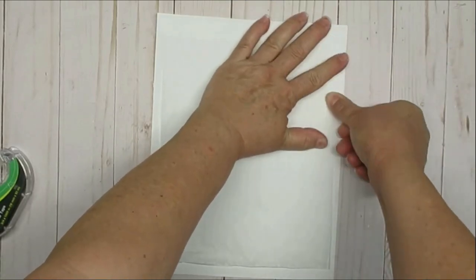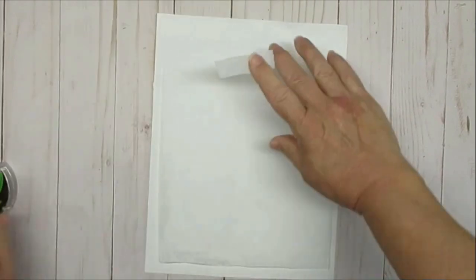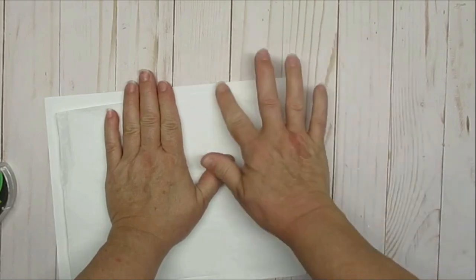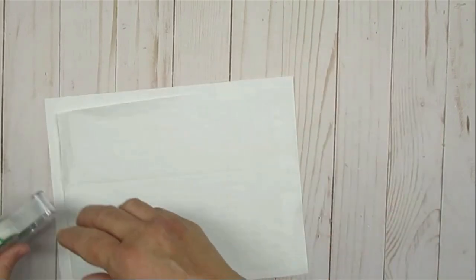You can see here that I keep smoothing it out and making sure that I don't have any bubbles in it. Sometimes you can't make it totally flat — that's okay, but you want to try and get it as bubble free as possible.